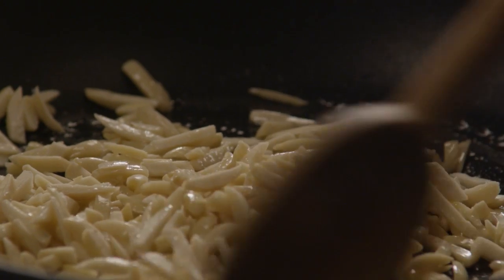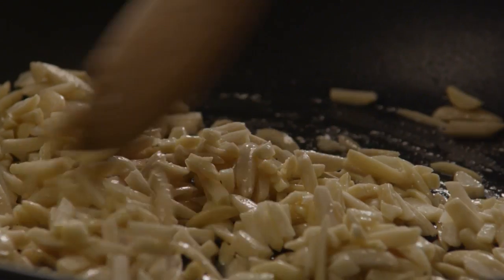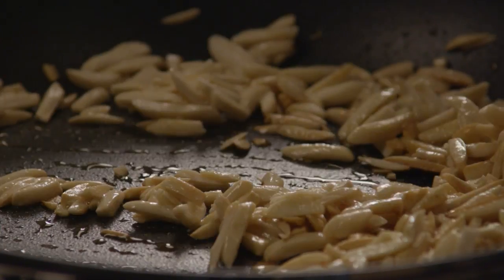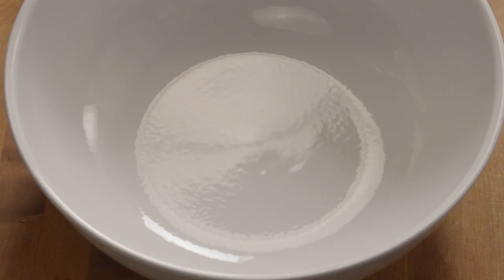Add three-quarters of a cup of blanched slivered almonds to the pan and toast them in the butter, stirring frequently to make sure they toast evenly. Once the almonds are toasted, remove them from the heat and set them aside to cool.